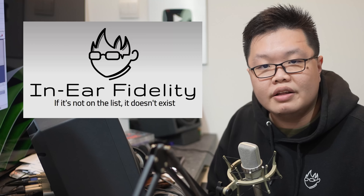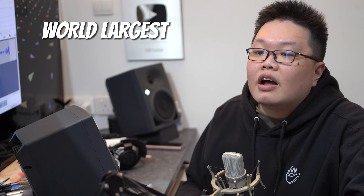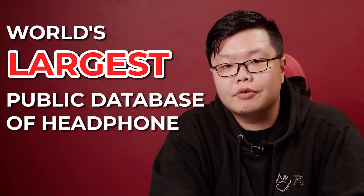I run Crinacle.com and Ear Fidelity, and I currently host and maintain the world's largest public database of headphone and earphone measurements.